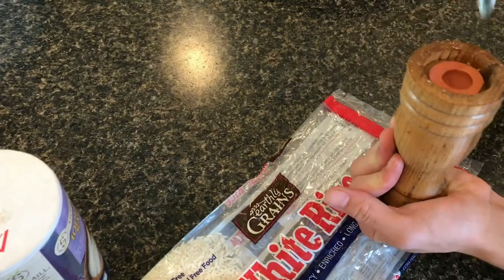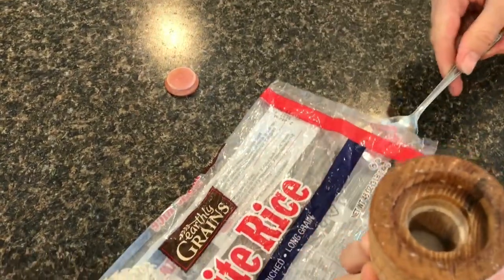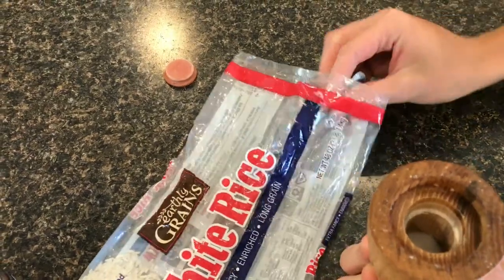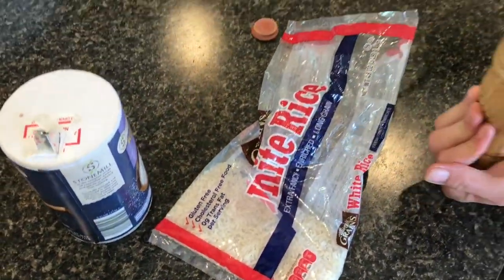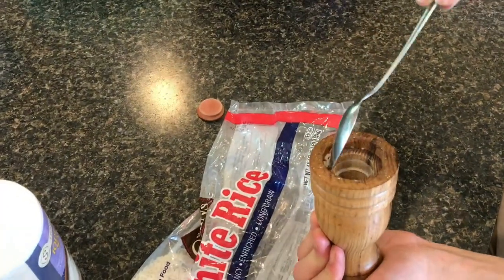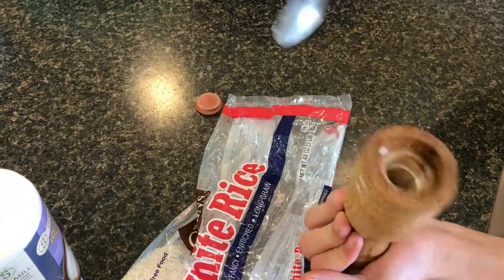First, we'll open up the salt shaker with the back of the spoon, and then we'll take some regular white rice and put it in the salt shaker. The rice will draw the moisture out of the salt.